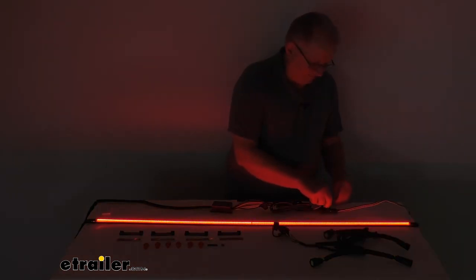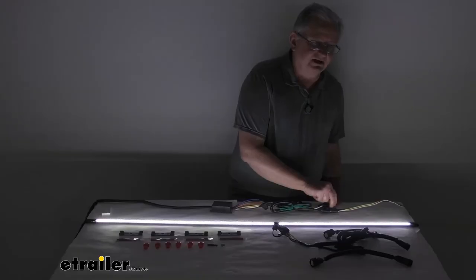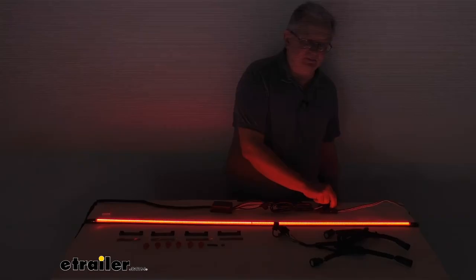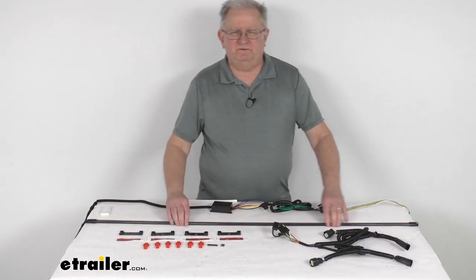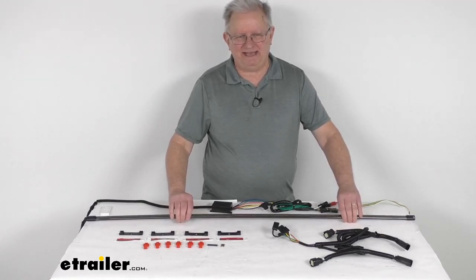We also mentioned the backup light. When you go into reverse mode, the whole light bar lights up in bright, cool white light. As I mentioned, the output is about 3,000 lumens, so when you go in reverse, people behind you will know you're backing up. That should do it for the review on the Putco 48-inch Long Direct Fit Blade LED Tailgate Light Bar.